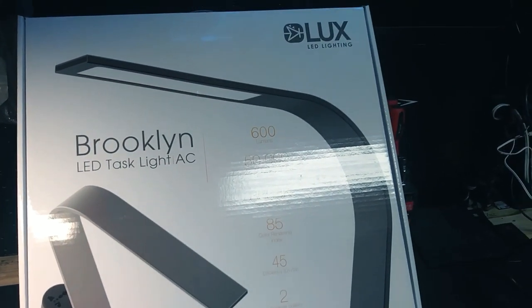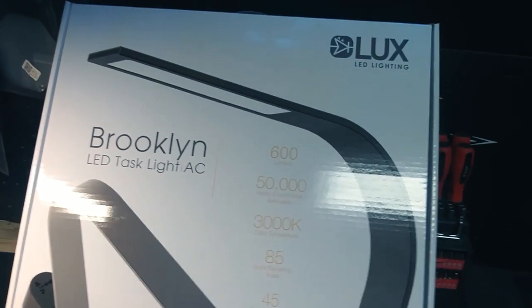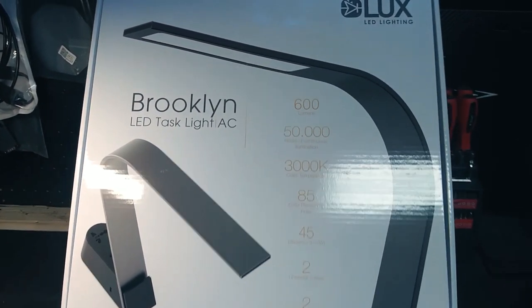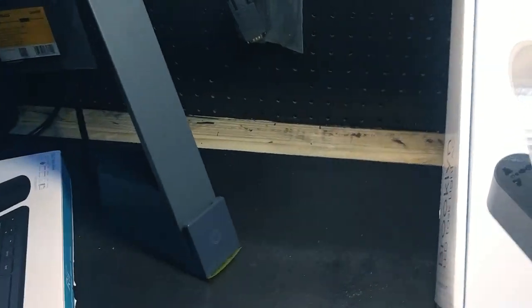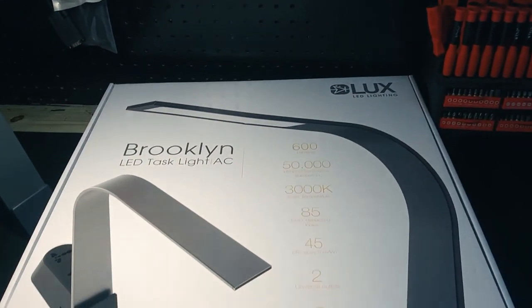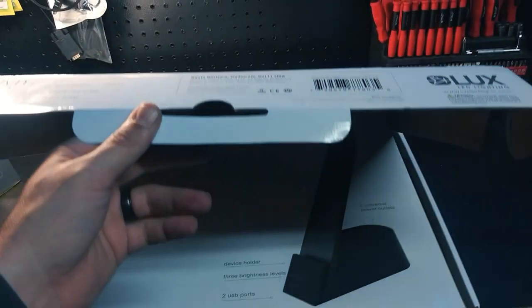Back to this — this is the Brooklyn LED task light AC. It's by Luxe LED lighting. Very cool: 600 lumens, 50,000 hours of illumination, 3000K color temperature, very efficient, 45 lumens per watt, universal outlets, two USB charging ports. I actually got two of them — this is just one I wanted to look at. Make sure to leave a like on my video guys. If you're new, please subscribe, help me out, share my videos on Facebook.